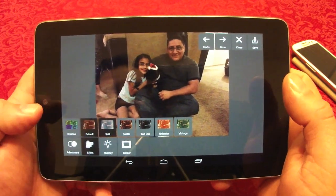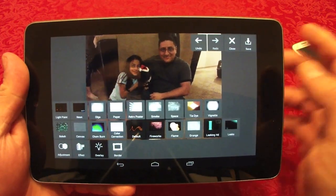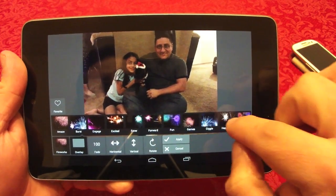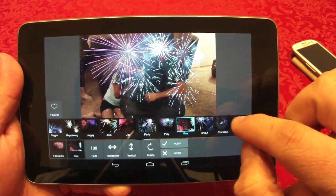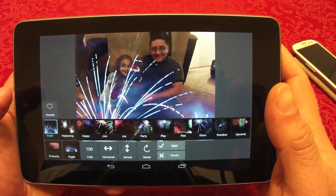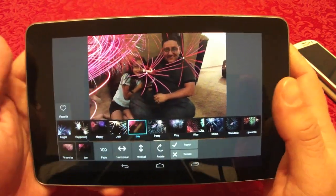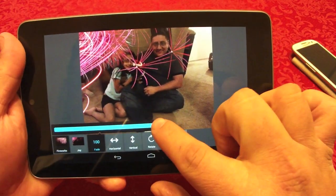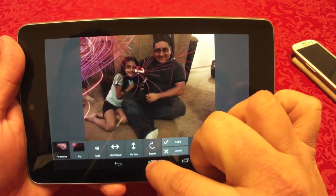Just click apply and it's applied. In effects you can add vintage, unicolor, and other filters. In overlay — very cool — you can add overlays to photos. For example if I choose firework I get all these options, click on them and they appear on the photo. I can choose one, then fade the overlay or move it around.